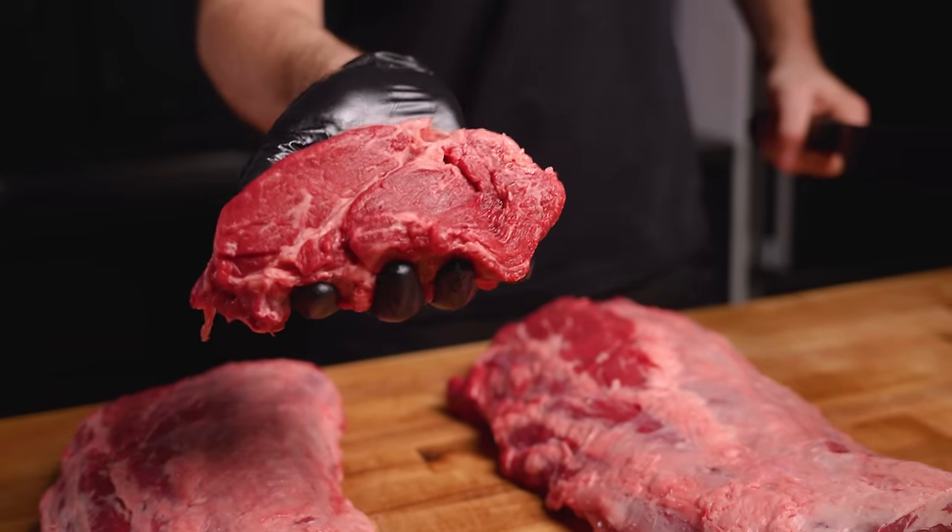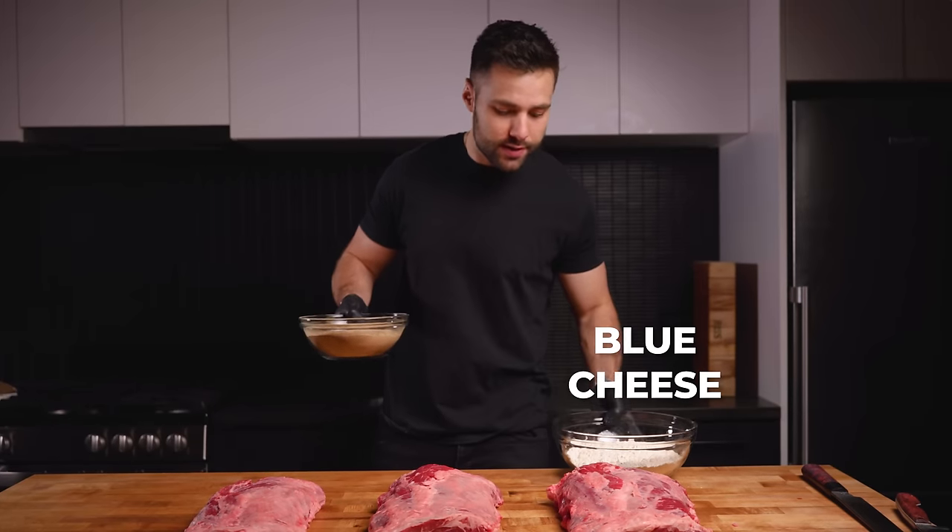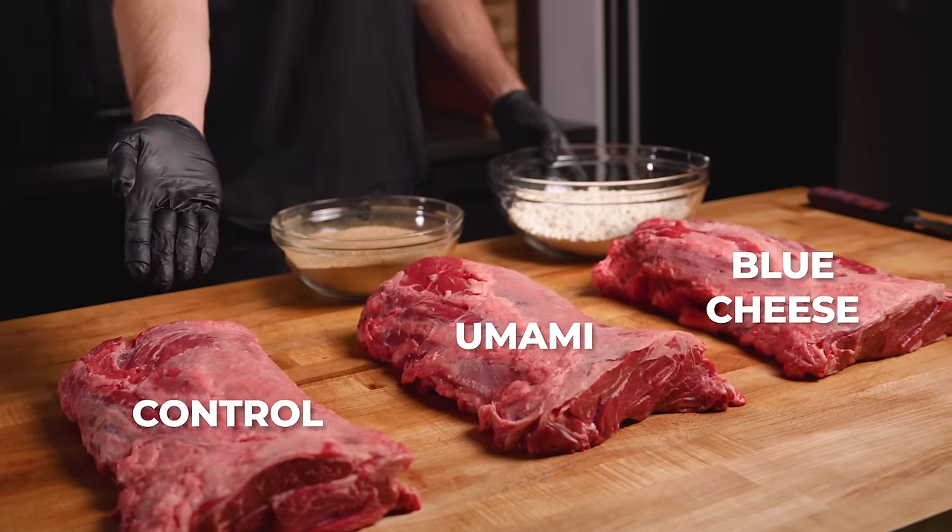People always say use the right tool for the job — this is feeling like the right tool right now. This steak is very similar to a ribeye and I'm going to save it for some grilling. It is finally time to cook. We have our blue cheese, our umami powder, and of course, a control. Now, what are these two ingredients?